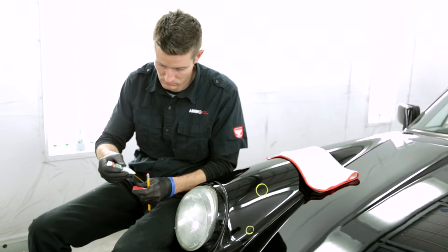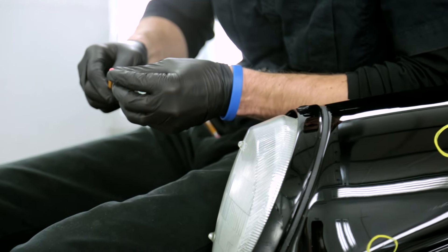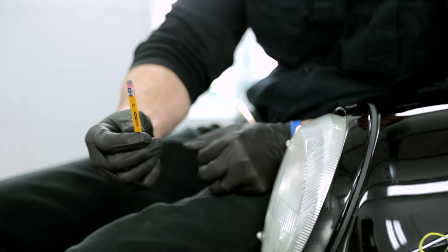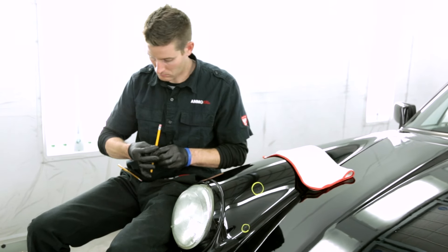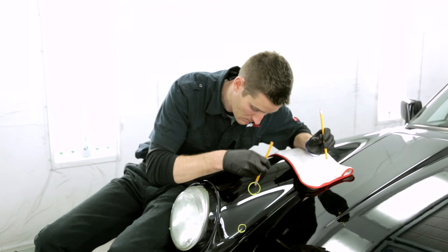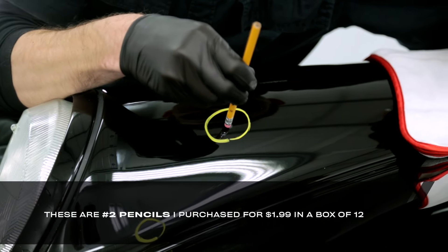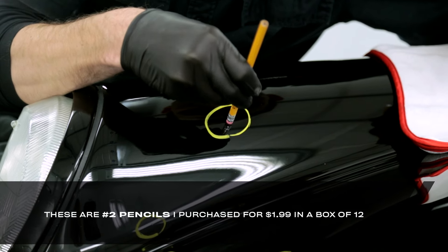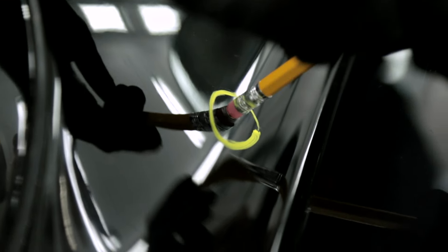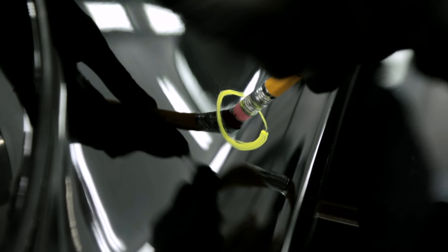And a hole punch. Cut out one piece of sandpaper and remove it from the hole punch reservoir. This tiny perfect circle sits atop the pencil's eraser with a drop of crazy glue. Be sure to affix the sandpaper with the gritty side facing outwards. The purpose of this trick is to only scuff up the chip and not the surrounding area if possible, because we only want touch-up within the chip itself. The number one reason why touch-up has a tendency to look bad is because it overflows into the surrounding areas that don't actually need it, causing an uneven or bumpy texture that is obvious to the eye. However, the pencil trick focuses the repair precisely where it's needed most.